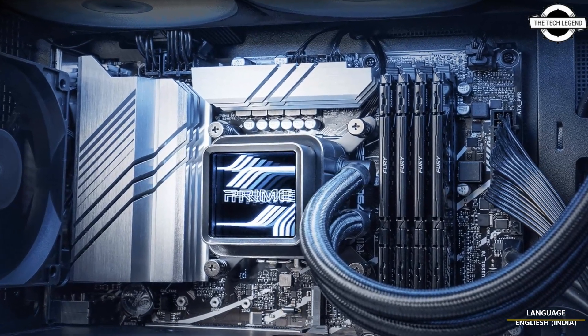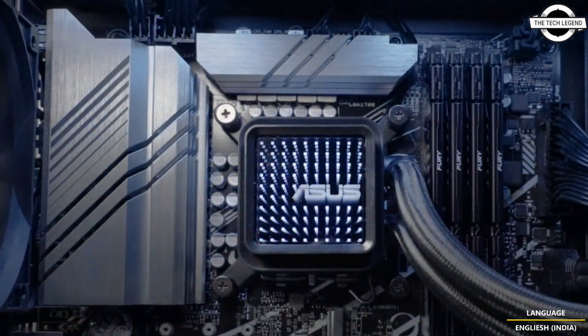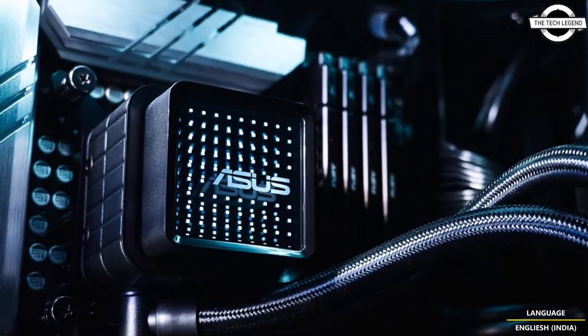Hello friends and welcome back to the Tech Legend channel. Today I will talk about the ASUS Prime LC 360A RGB and 240A RGB AIO cooler. ASUS has introduced the Prime LC 360A RGB and Prime LC 240A RGB.